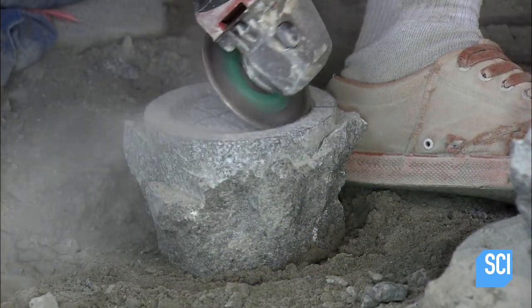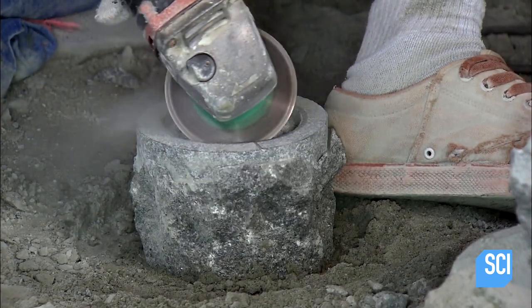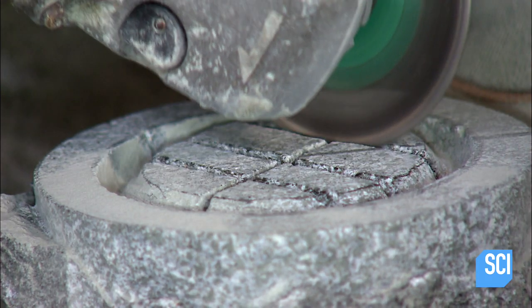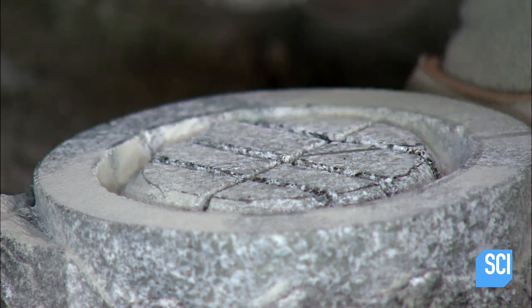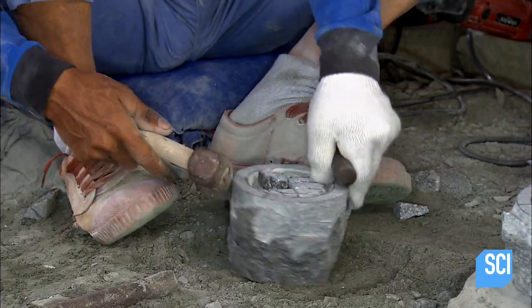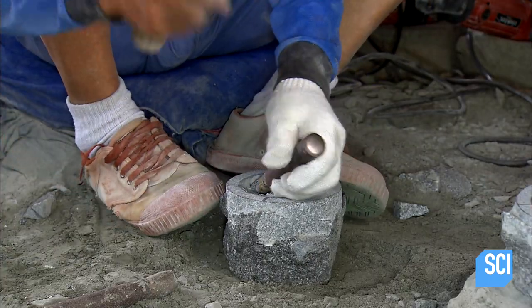Once he's defined the outside edge, he begins to work the inner bowl, carving out the perimeter before cutting a grid. He turns again to his hammers and chisels to remove material from the inside of the mortar.